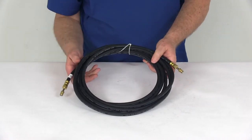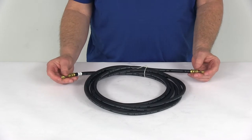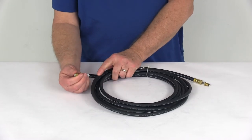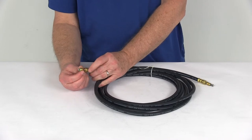This rubber hose meets DOT and SAE standards. The hose length from tip to tip including the fittings is 18 feet. The hose inner diameter is 1/8th of an inch, the fitting size is 3/16ths of an inch, and the thread size on the fitting is 3/8ths by 24 threads per inch.